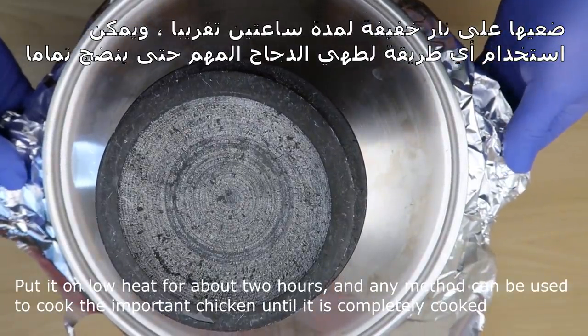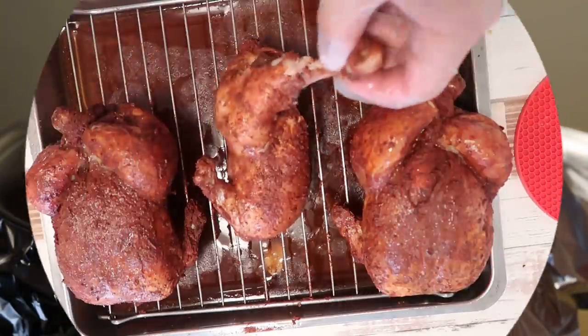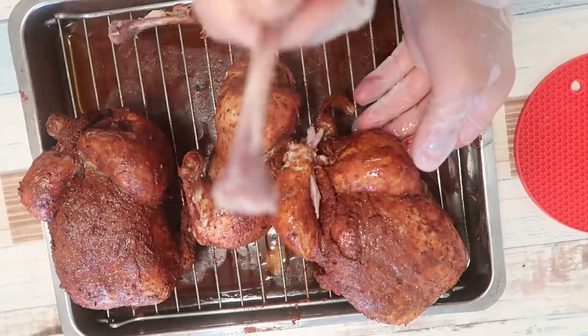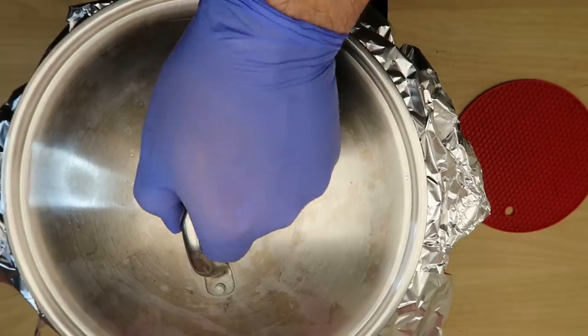لمدة ساعتين تقريباً. ويمكن استخدام أي طريقة لطهي الدجاج، المهم الدجاج يكون ناضج مية بالمية. أي طريقة أنتم تعودتم عليها، ممكن سلق، المهم يكون ناضج تماماً.